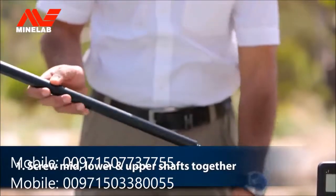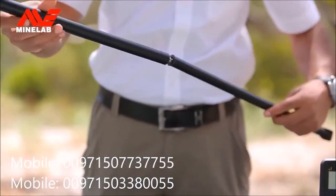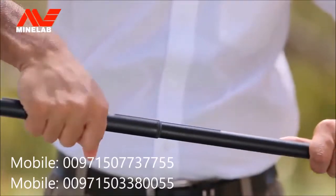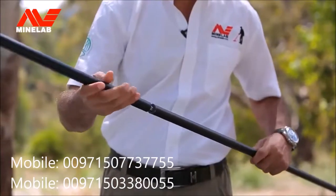First, screw the middle shaft and lower shaft together. Make sure you do them up tightly. Then, screw the upper shaft and middle shaft together in the same way.